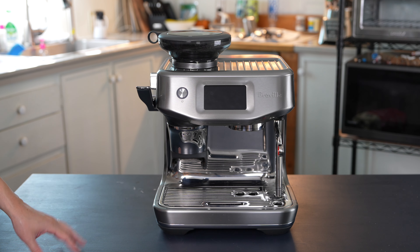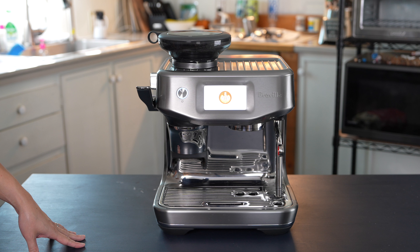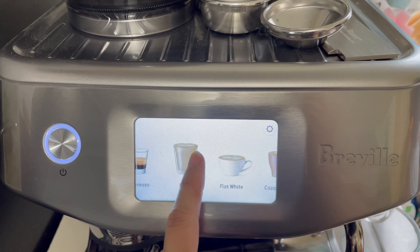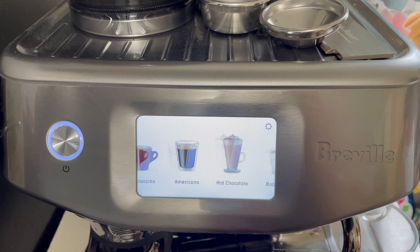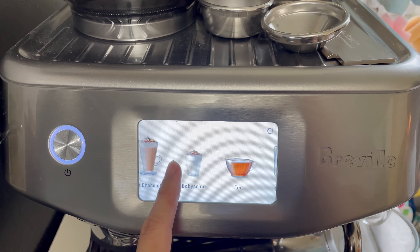Now let's go ahead and turn on the espresso machine. This machine comes with many different options. Starting with the first one, which is your basic espresso, then you have your latte, flat white, cappuccino, americano, hot chocolate, babycino, hot tea, and milk only.